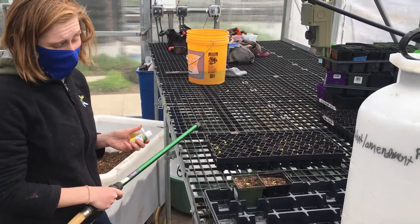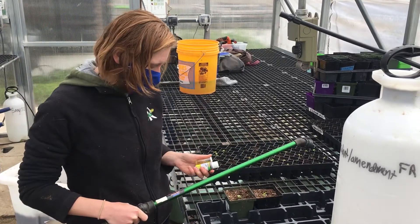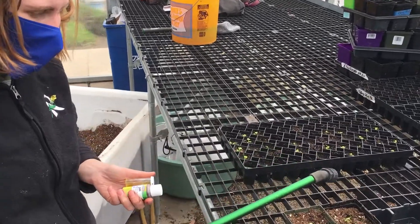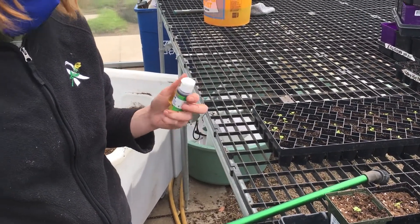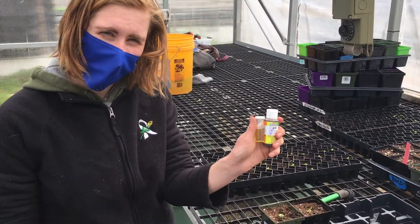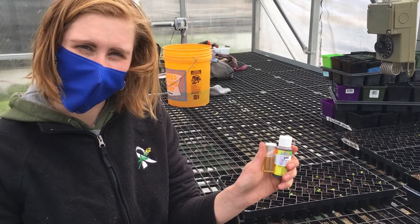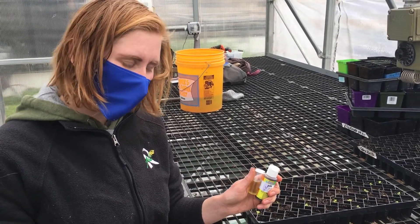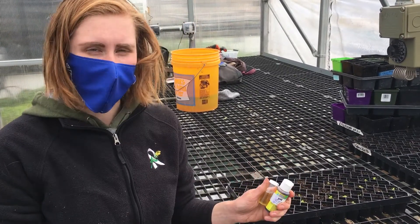The last step when you transplant is to water them in. We tested the pH of the city's water on Friday and it was about 8. We also tested the rainwater that we collect and use to water our plants, and it's actually 6, which is a much better pH that plants prefer.